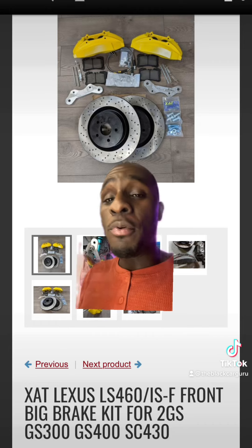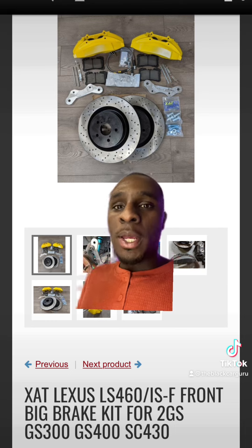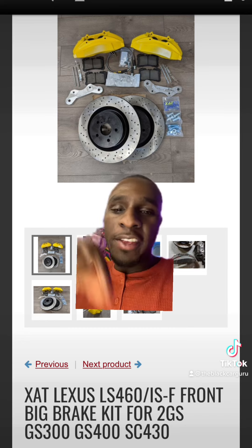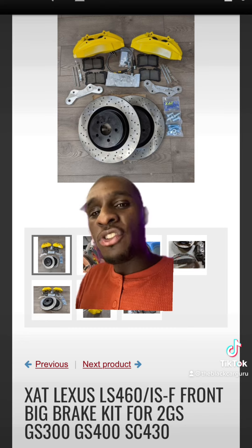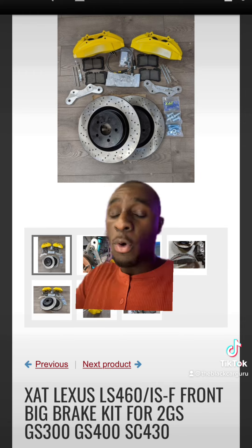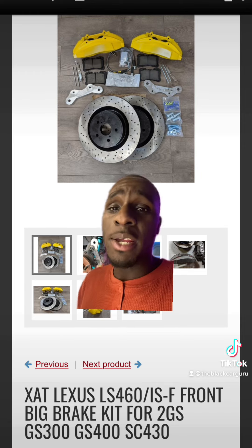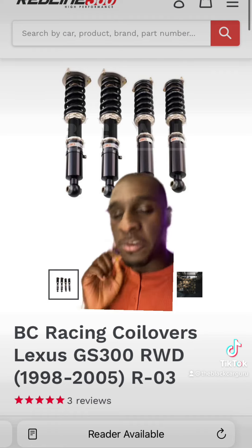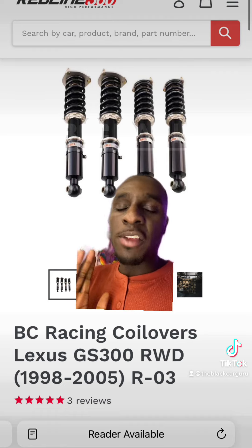There's no point in making all this power if you can't stop the car — you definitely need good brakes. This specific brake kit allows you to use an LS400 or ISF big brake kit with your GS300.